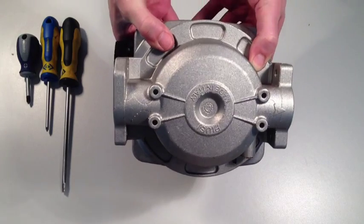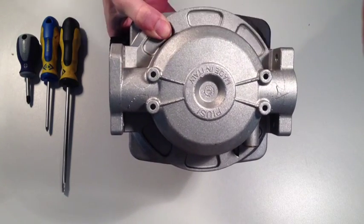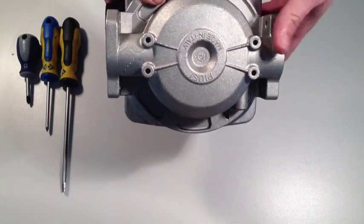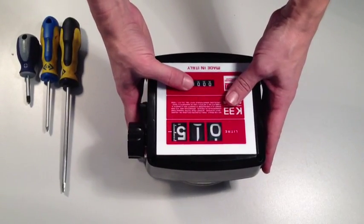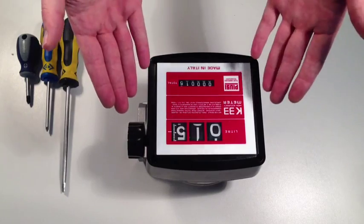If we want the flow to go the other way, from left to right, we need to turn the meter through 180 degrees to change the orientation of the arrow. However, what this means is that the actual face of the meter will be upside down.